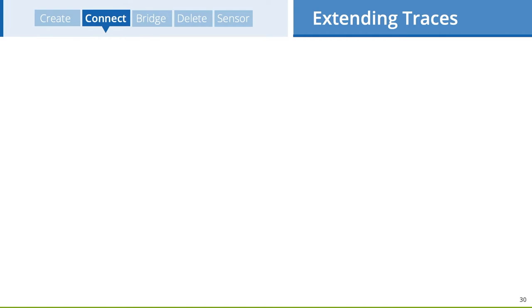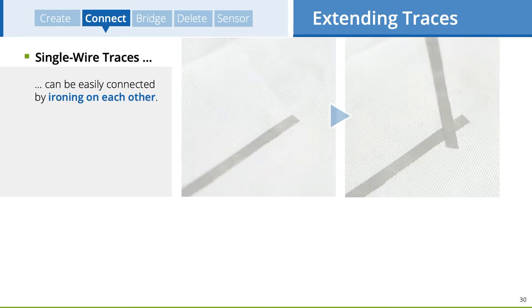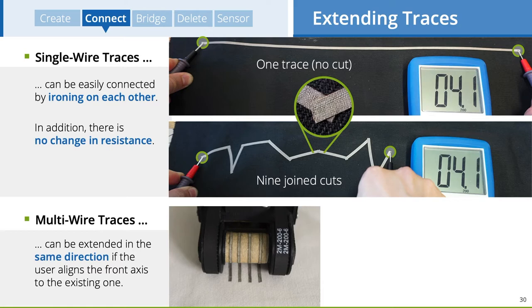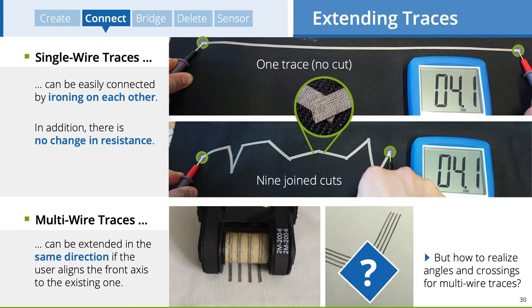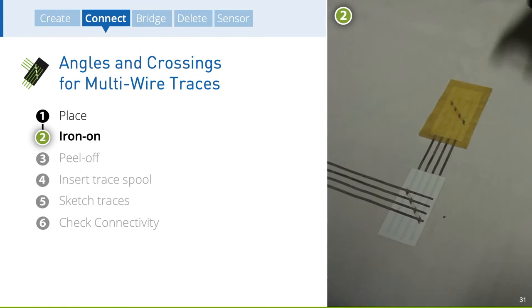Next, I will briefly describe how traces can be connected. Single-wire traces can be connected quite easily by creating a new one on top that overlaps with an existing one. Connections did not have a negative effect on the overall resistance, as shown in technical experiments. Multi-wire traces can be extended in the same direction. If a user wants to attach an angled connection to existing traces, a connector stencil could be placed above, ironed on using our tool in ironing mode, and finalized by peeling off its protection layer.